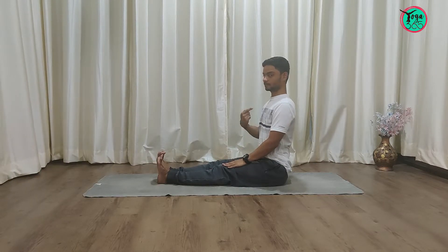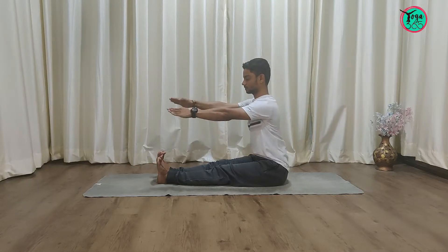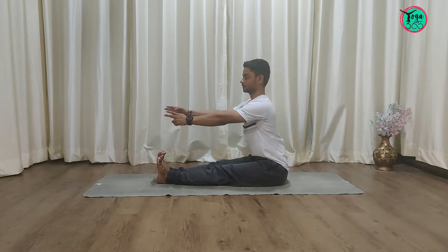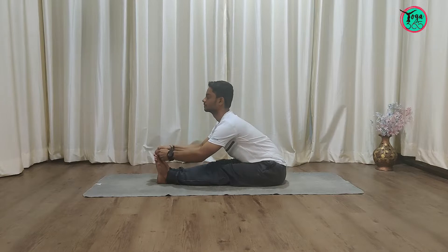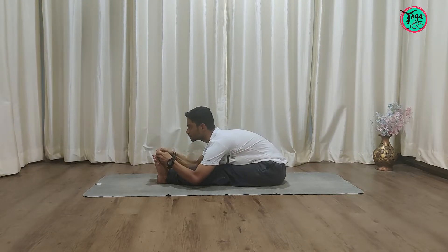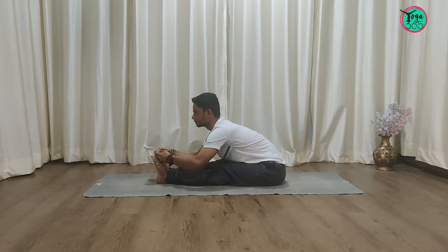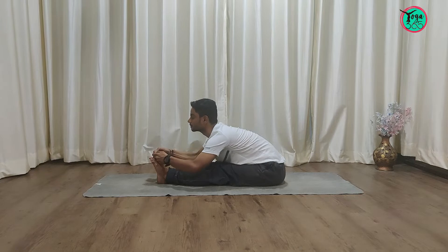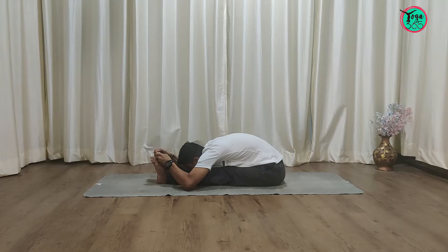Maintaining this straight spine, we try to reach the toes. Beginners will try to reach the toes with that straight spine. Regular practitioners can hold the big toe with the first two fingers and pull the elbow down. Ideally, the belly should rest on the thigh. Remember: no round back, shoulders away from the ears. Hold here for 30 seconds to 1 minute with normal breathing.